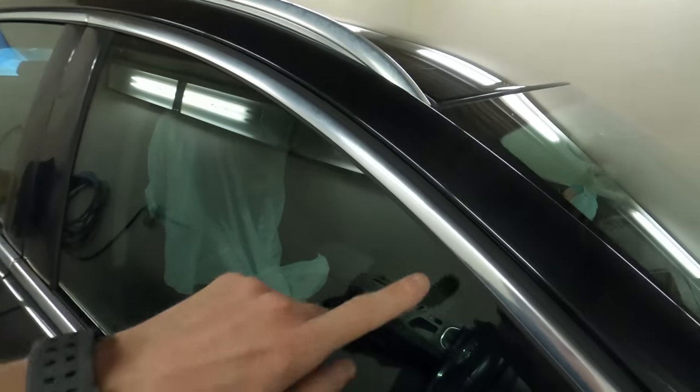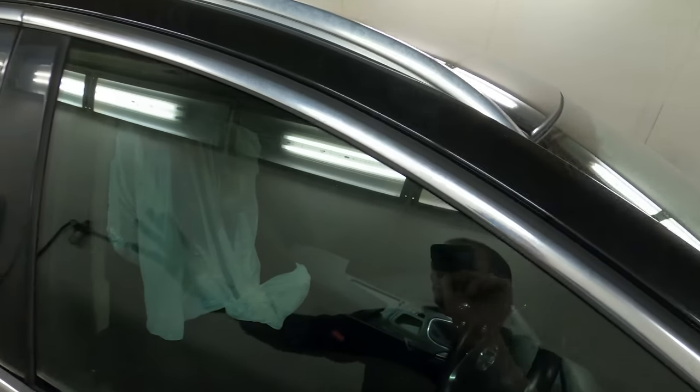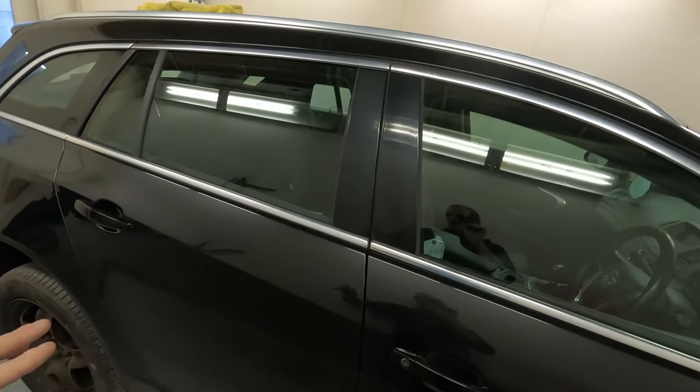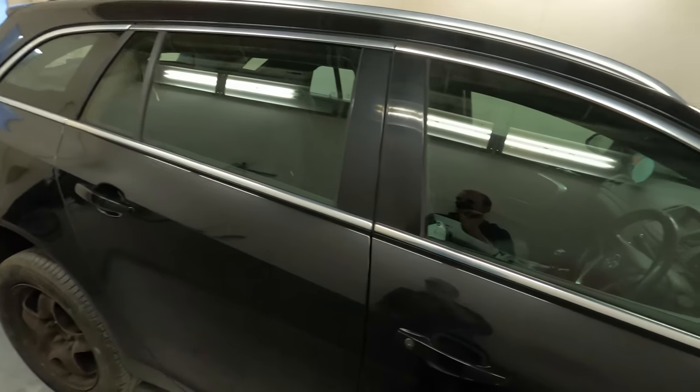We want to mint all this side up - the bonnet, the roof, and the part of the boot that we've not painted - and make all that look like new again. Also, because we used the TFR neat, we've tarnished the trims, but that's not a problem because we can tidy that up when we polish the rest of the car. We can use a DA polisher on those and bring them back up and make those look nice.